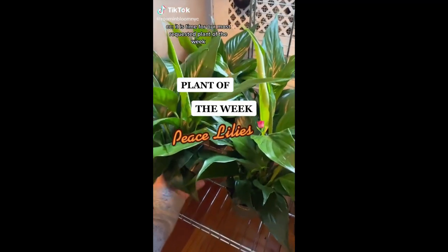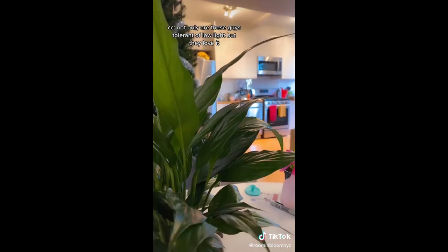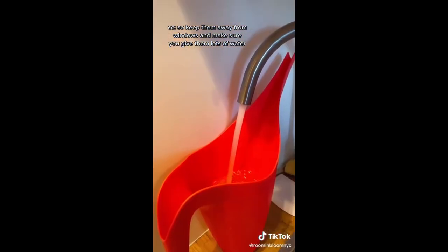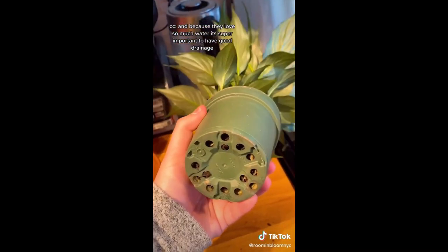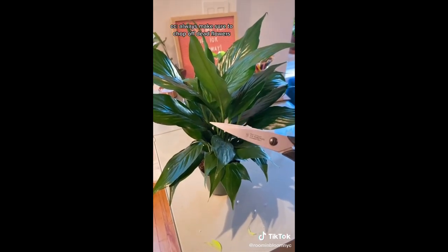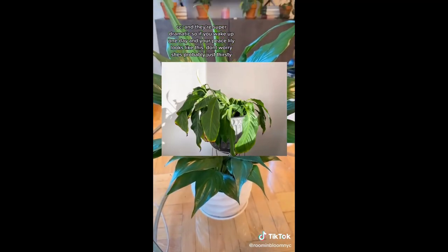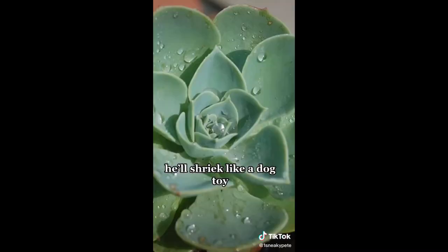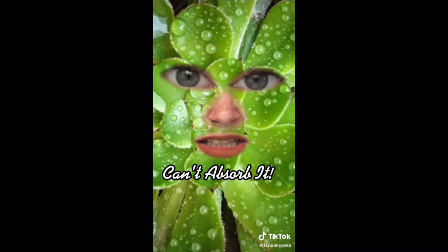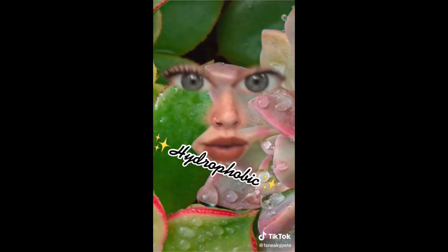It is time for our most requested plant of the week — here's how to take care of your peace lily. Not only are these guys tolerant of low light, but they love it, so keep them away from windows and give them lots of water. I like to water when the top layer of soil dries out. Because they love so much water, it's super important to have good drainage. Always make sure to chop off dead flowers. They're super dramatic, so if you wake up one day and your peace lily looks wilted, don't worry — she's probably just thirsty. If the soil is hydrophobic, water just sits on top and the plant cannot drink it up.